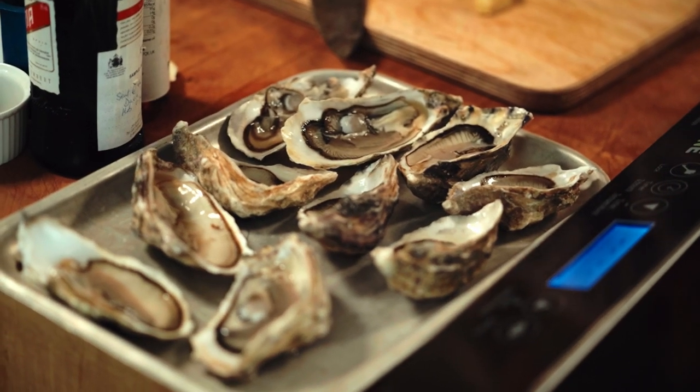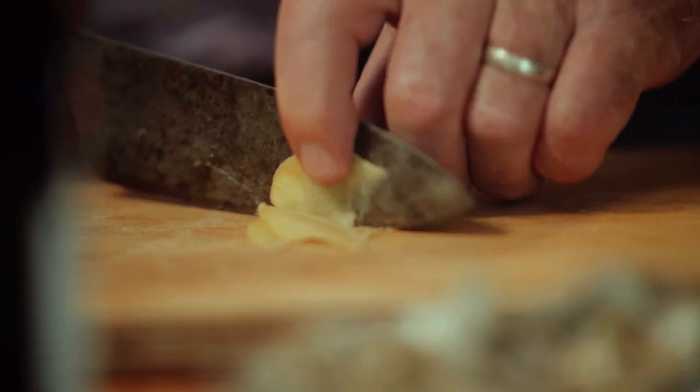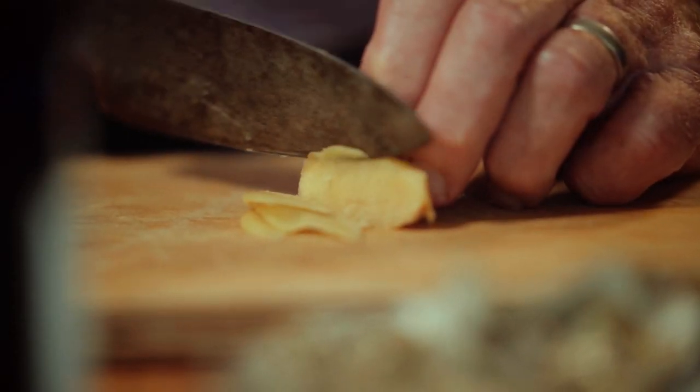I poured some of the liquid away because there was a lot in there, but the rest of the liquid is nice and salty and goes towards making up the sauce. This is a Chinese recipe, and like a lot of Chinese seafood dishes, it's very simple — but you need to get everything prepared before you go ahead and cook.